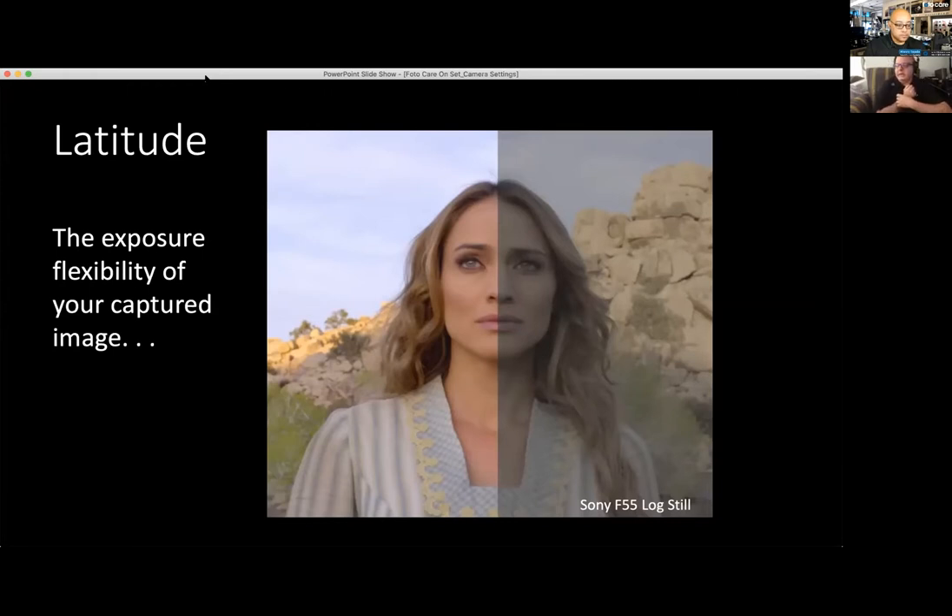S-Log really came to power — it started to be a big resourceful tool for filmmakers probably when the Sony F5, F55, F65 came out. It's a really high-impact gamma curve for film creators to have a lot of flexibility to capture a moving image and use it like a still image — capturing highlights and shadows, as long as they're not burned out, and saving them for post-production.